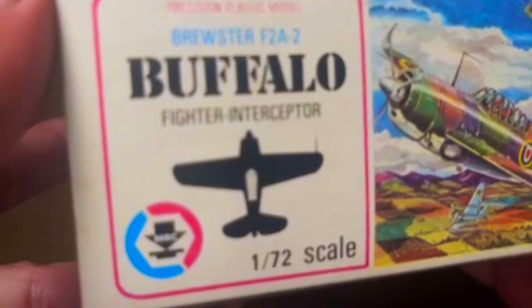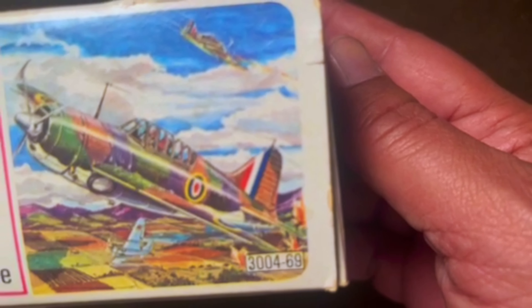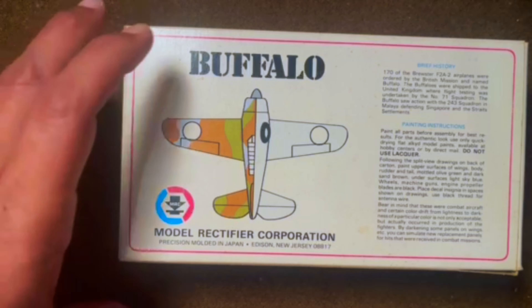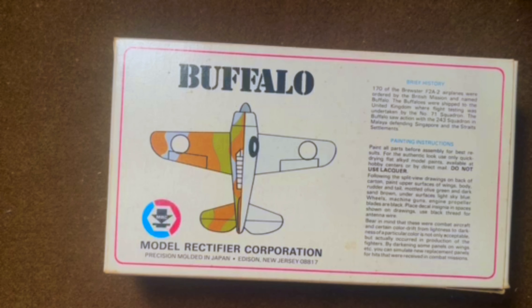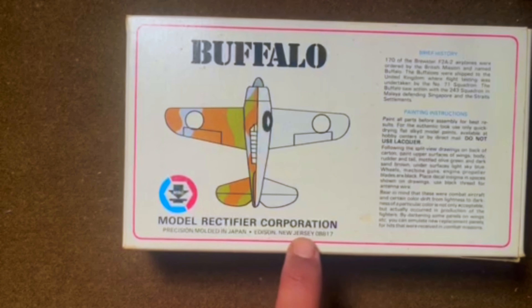At the end of the box, same artwork, and you have your kit number 304-69, so this would have been a 69-cent kit. The other side is the same. The bottom of the box has a plan-form view of the aircraft showing a color scheme, which is a little odd. It gives a little bit of information about the aircraft and some painting instructions, along with MRC's New Jersey address.